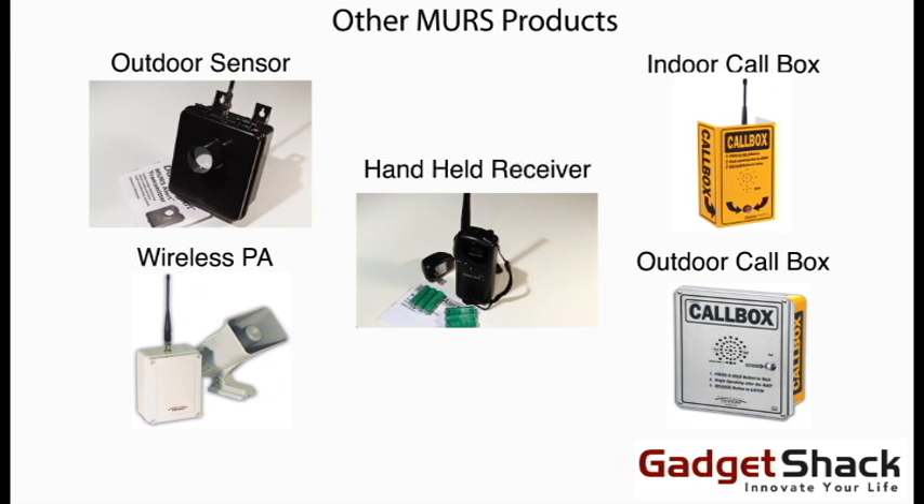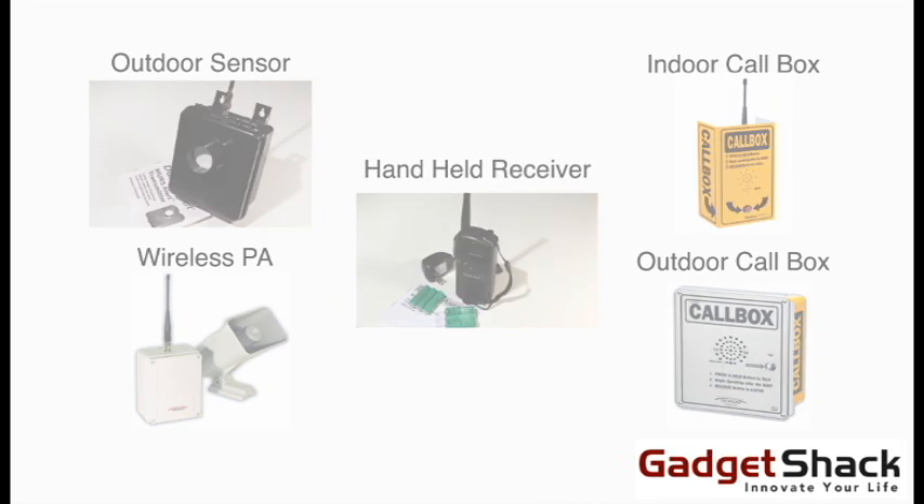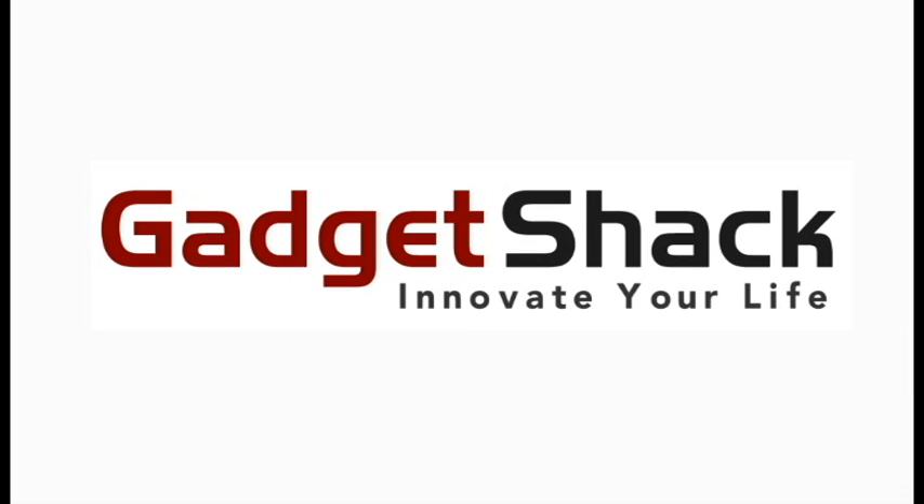All of our MURS products work with a variety of sensors and receivers, including with an internal intercom system, wireless PA, and outdoor call boxes. Please visit our site for more information. And that's the basic setup of our MURS 4-mile range driveway alarm with underground probe. Thanks for watching.